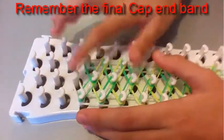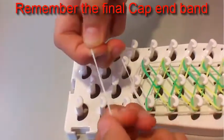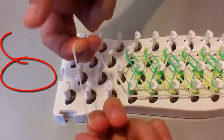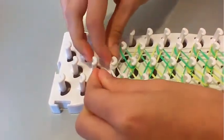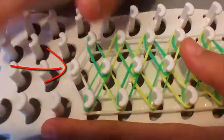Now you're going to place a cap band on that last band. You're going to get a white rubber band, put two fingers on each side of the rubber band, twist it to a figure eight, then turn it back upon itself, and place it on that last band. Make sure it's not overlapping all the other rubber bands underneath there.